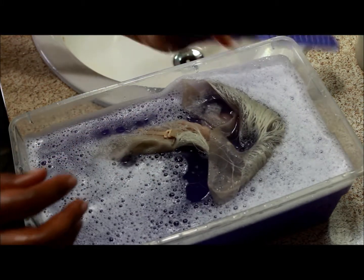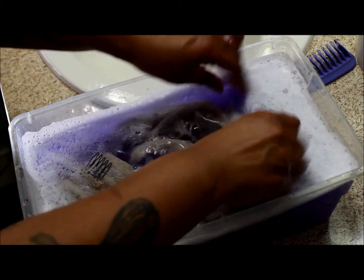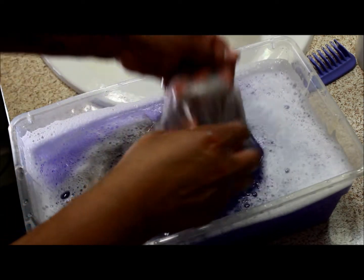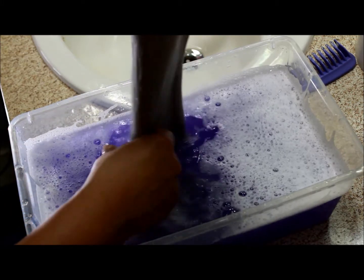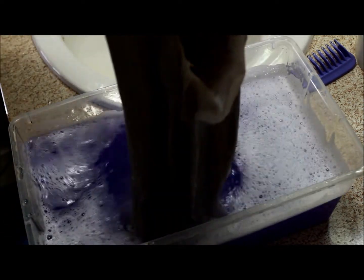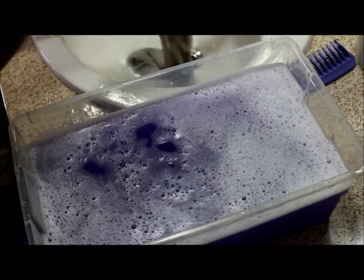Now you could also do this with the Wella toner, and I do have some, but the color I had I didn't want to use because I want to go for that winter white hair. So I think that's good enough — just going to rinse it out. Make sure you rinse this out thoroughly, because if it's not rinsed out it will still continue to process. I will show you a before and after of the wig.